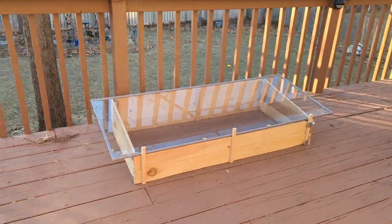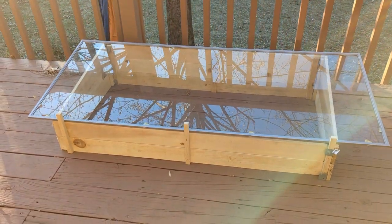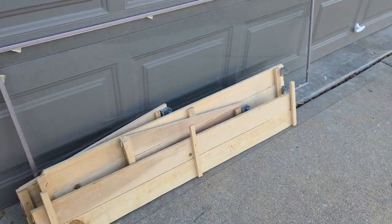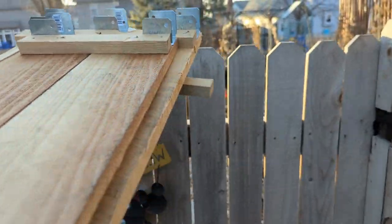Hi everyone. We designed and made this cold frame so that it can be assembled or dismantled within a minute and can be easily carried to a new location or to storage in a garage or basement. And it cost us only 17 dollars. Here is how we made it.